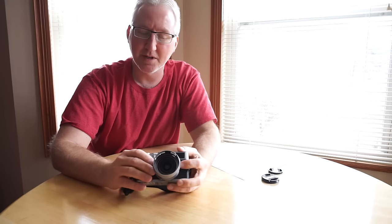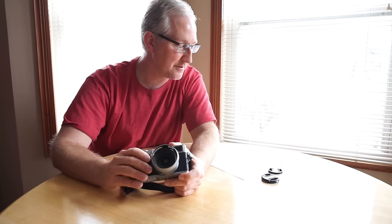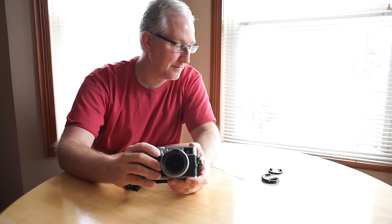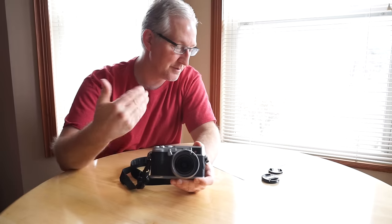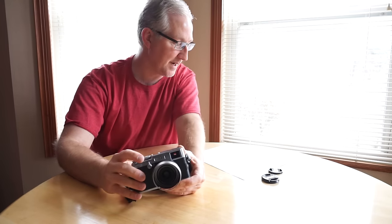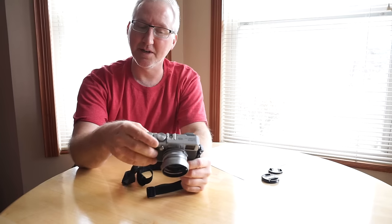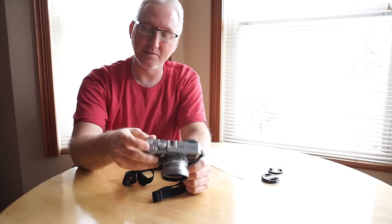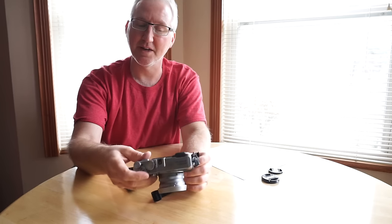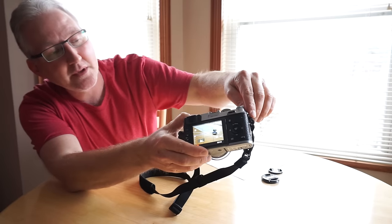There's a mechanical limitation with the leaf shutter — you can only get a maximum shutter speed of 1/1000 at f/2, even though the camera's overall maximum is 1/4000. If you're shooting at f/2 in very bright conditions you need to use the built-in neutral density filter. I assigned the top function button to toggle the ND filter on and off, so I can just press it, take my shot, and press it again to deactivate it.